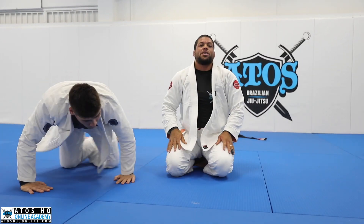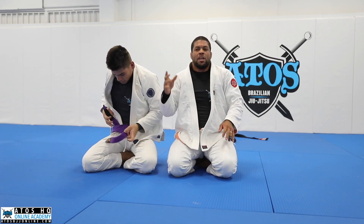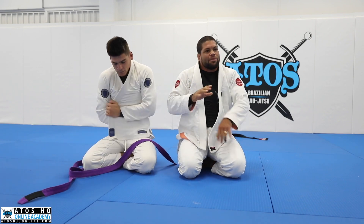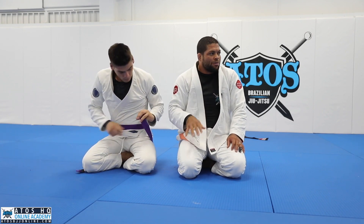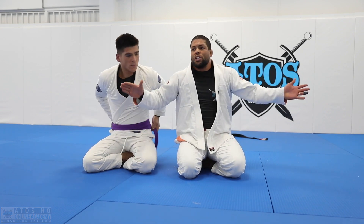Any questions? Those are the techniques from today. We're gonna do this — I'll give you guys four minutes each person. Drill three times the first technique, three times the second, and go over and over until four minutes is over, then switch. Top to bottom.